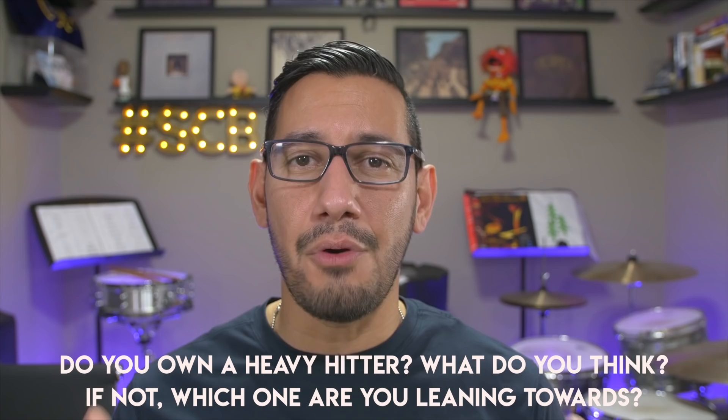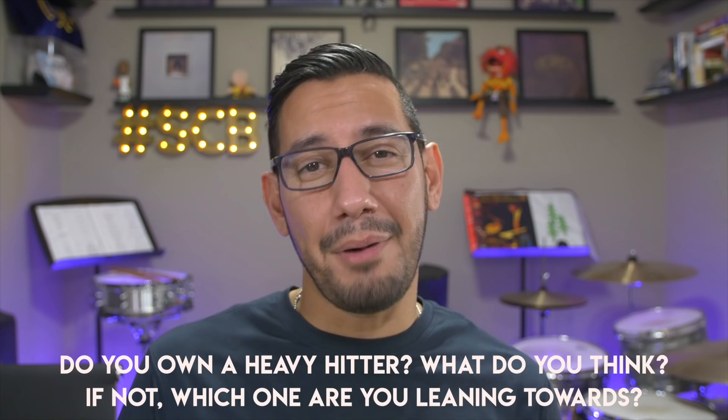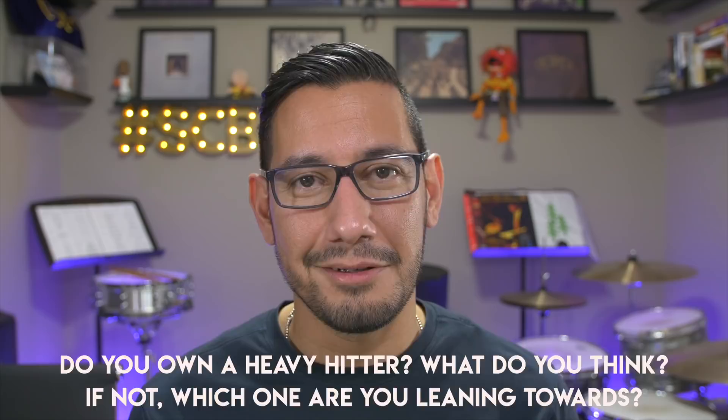As always, I want to hear what you guys have to say about these pads. If you own one, leave down in the comments below what you think about them. If you don't have one but you're thinking about buying one, or maybe you have questions about it, also leave those in the comments below. If you enjoyed the video, please give it a thumbs up. If you're on social media, please consider sharing this using those share buttons. And of course, if you have yet to do so, please consider subscribing to the show. Thanks so much for tuning in once again. I will see you next time.